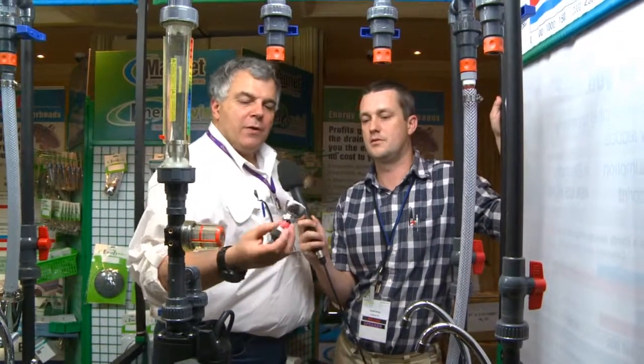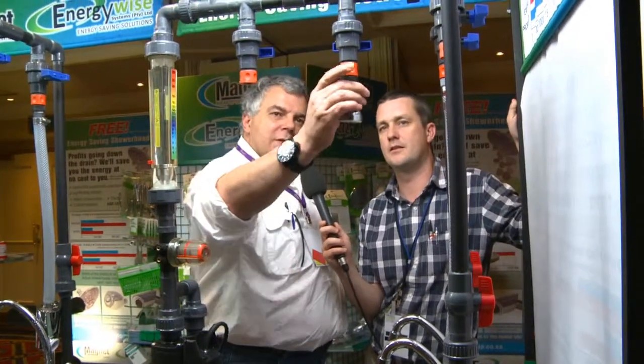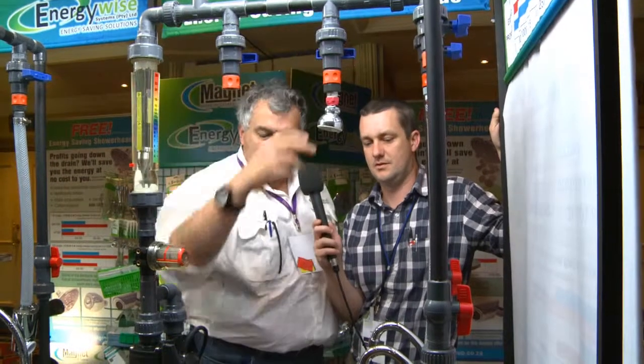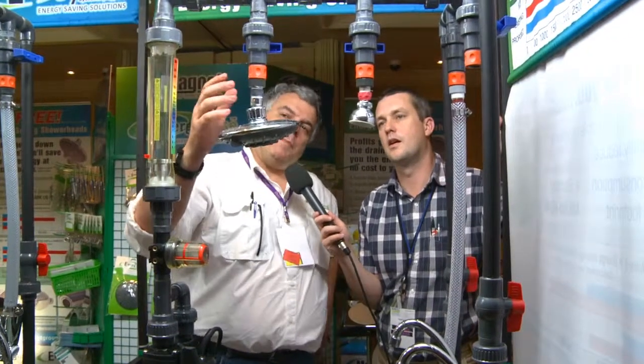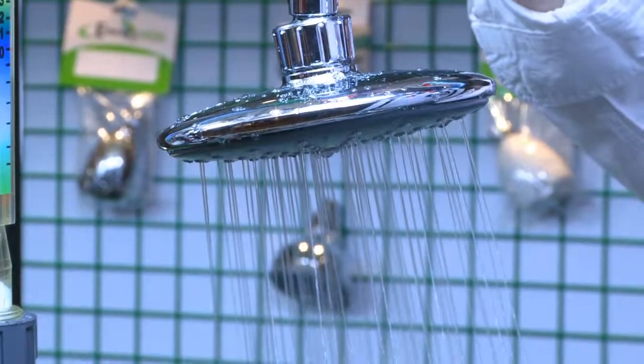Andreas, explain to us the two showerhead system that you've got here. Okay, for instance, if you take what seems to be a harmless little showerhead — this has got dynamite in it and it's nearly 30 litres a minute. And then we can take a showerhead that is much bigger, like this one, and people just by the size assume that this will consume more energy, and instead this is only 10 litres a minute. So it still gives you a good spray, it saves energy — nothing more to explain. Amen.